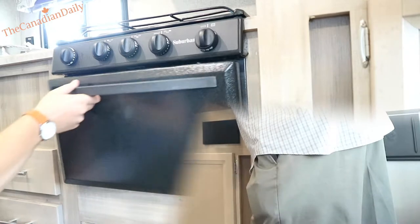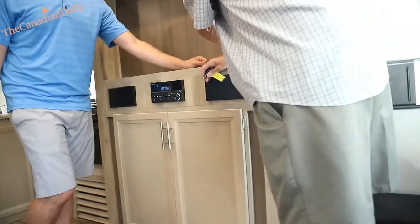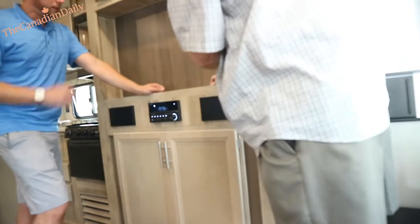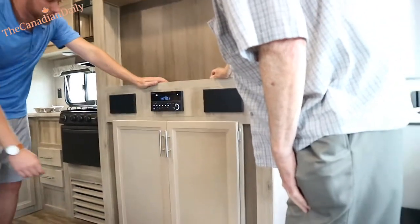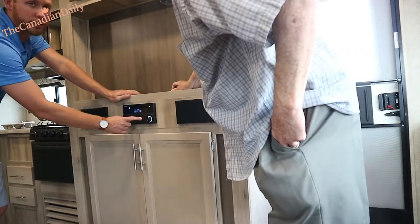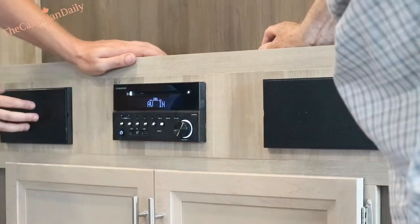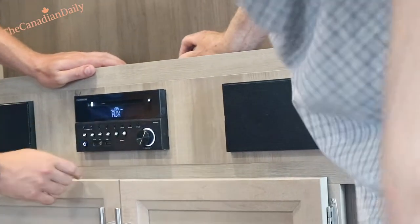They give you a cord — it's a simple red, yellow, and white cord that goes right in the back of your TV. That will feed video and audio from the DVD player built into this unit — yes, it's a DVD player and CD player combined. It's one of the best stereos they carry, by Furrion. It's all Bluetooth capable — you can sync it up just by hitting the Bluetooth button or cycling through source.